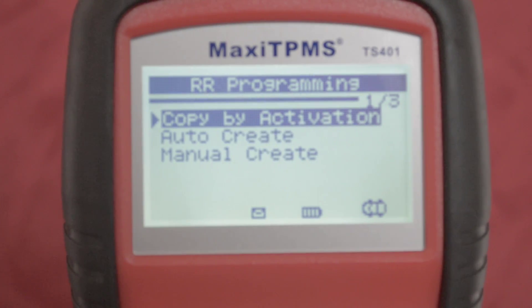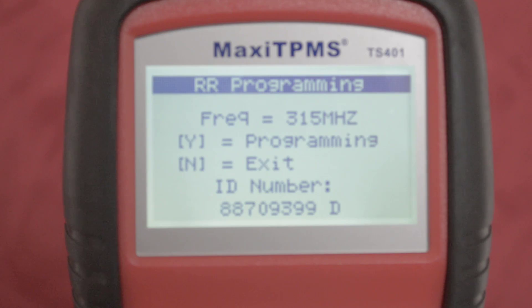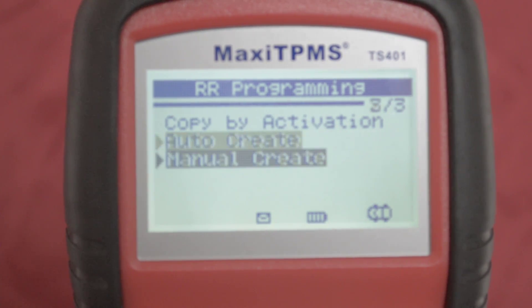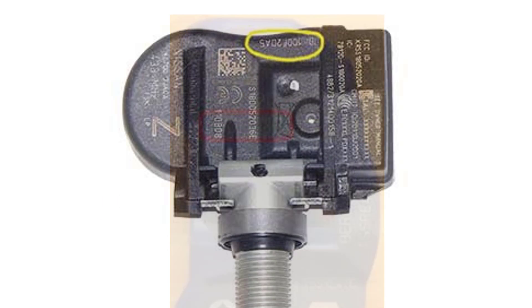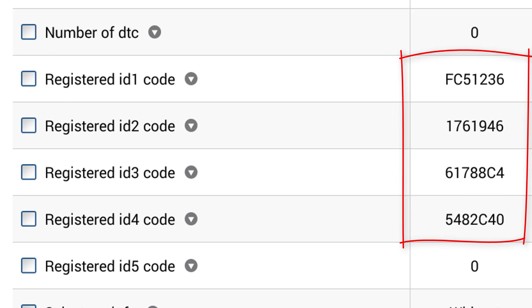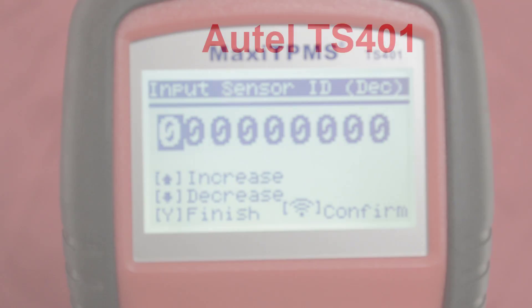The second option is Auto Create. Just like it sounds, the TS-401 will auto-generate a sensor ID for the new MX Sensor. Once programmed, you will do the re-learn procedure. The third option is Manual Create, which can be done in two ways. If the sensor ID is too damaged to gain information from activation, you can try to read the sensor ID from the side of the sensor and enter it into the TS-401. The second option is to use your professional-level scan tool and read the sensor IDs from the PCM, then enter that ID into the sensor — negating the need to do the re-learn procedure.